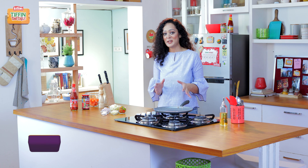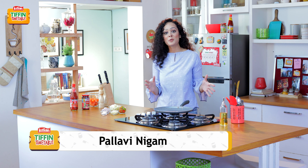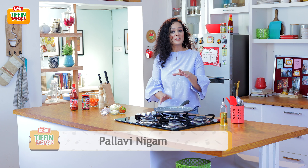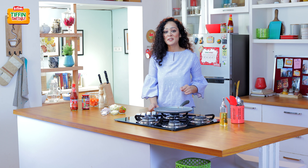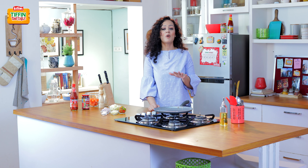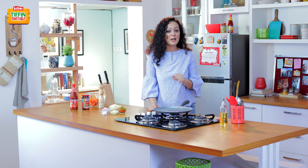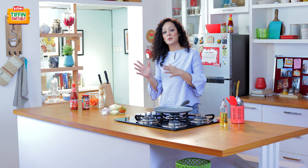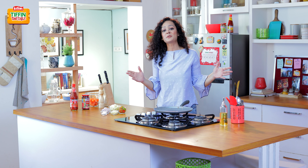So we have reached the last day of the week, but the big question still remains — what to prepare for the tiffin today? Well, you don't worry at all. This is Pallavi and I am here with Kisan Tiffin Timetable to solve all your tiffin problems. We are bringing you 200 different recipes for 200 school days, created by India's most loved chefs. So today we are going to make potato and cheese roastie.